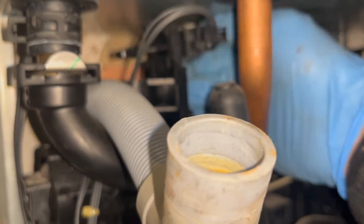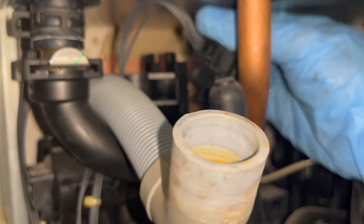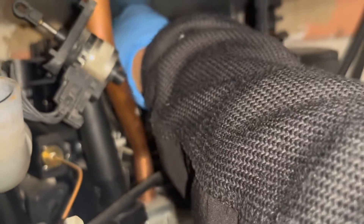You might struggle to get the plate out, so what you need to do is quickly remove this motor by just sliding it up. Now that's out of the way, the plate should just come out — it might take a little bit of wiggling or maneuvering, but it will come out as you can see.